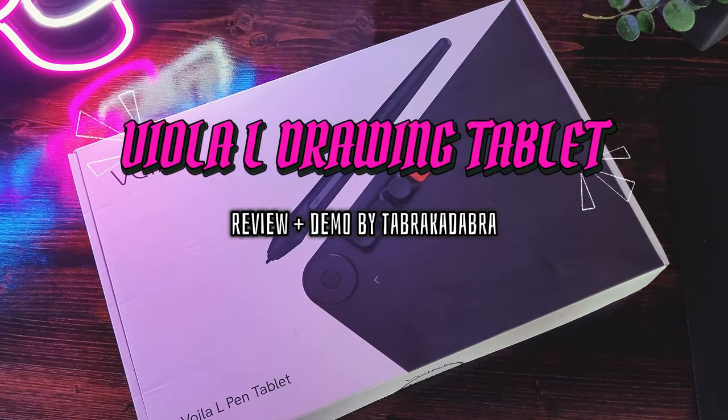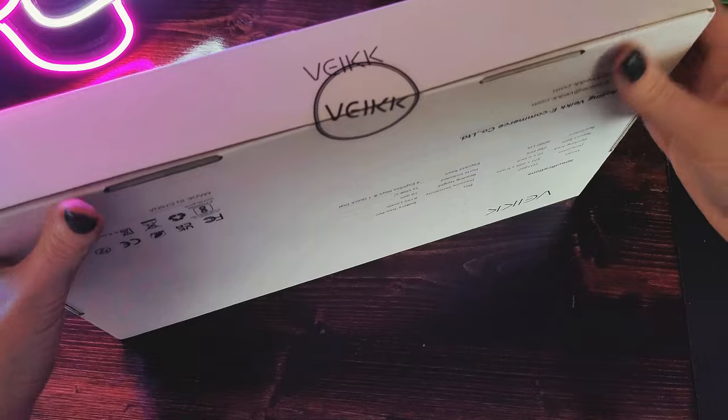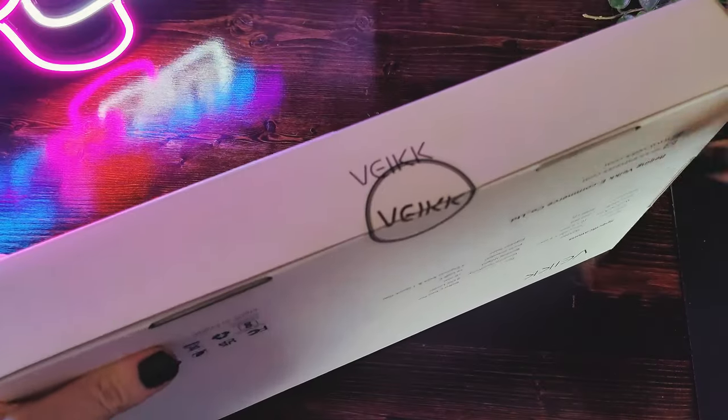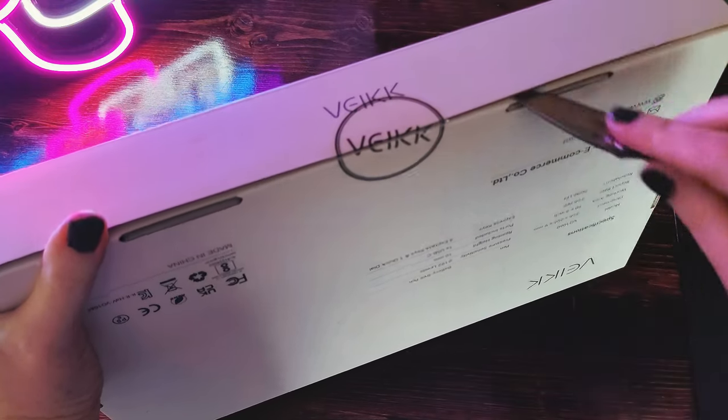I hope you're all doing well and taking care of yourselves the best that you're able to. I know it's been a while, but one of the things that I'm eager to do with this platform is to review drawing software and devices for beginner digital artists or anyone looking to expand their toolkit. Today, I'm one step closer because, as you may have guessed from the title and the thumbnail, this is my first ever tablet review.